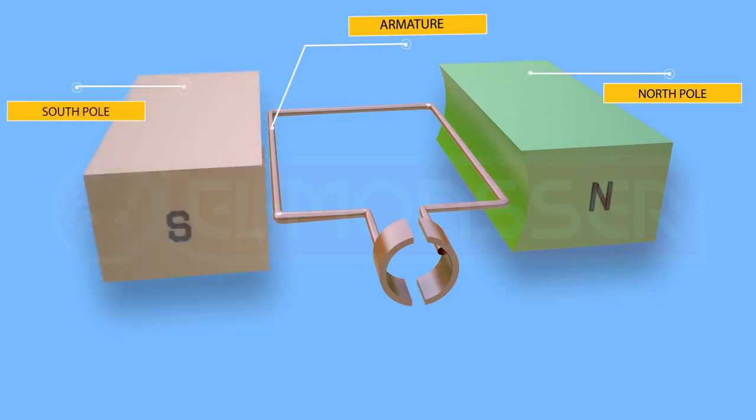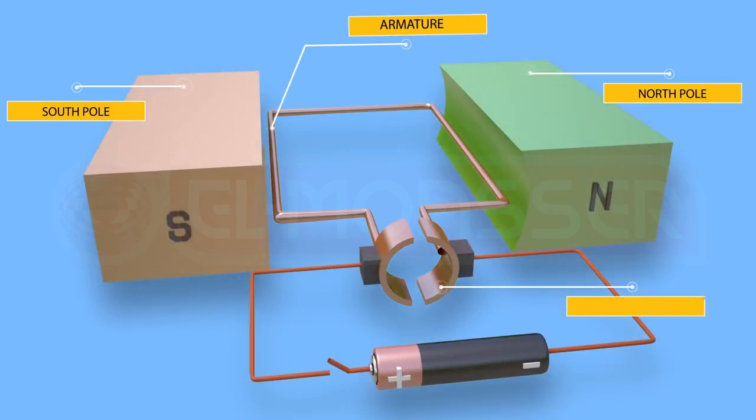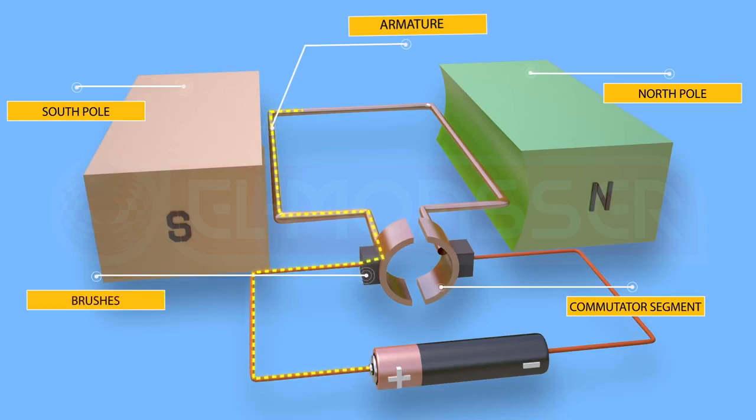The two poles belong to a strong horseshoe U-shaped magnet. The two terminals of the coil are connected to two metal halves of a split cylinder commutator, such that the separating plane between the cylinder halves is perpendicular to the plane of the coil. The two halves are insulated from each other and capable of rotating around the axis of the coil. Two graphite brushes each connected to one half of the metal cylinder.